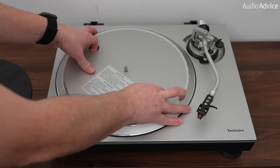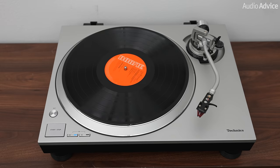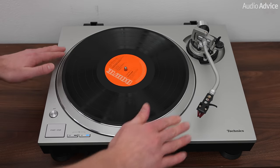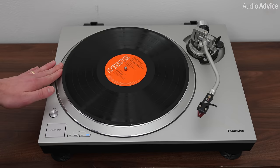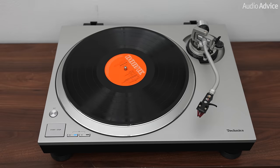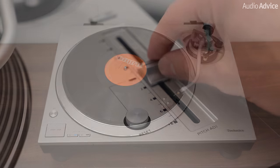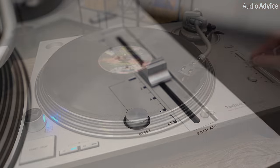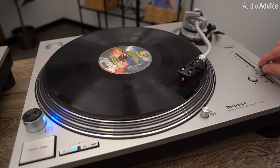With direct drive turntables, the motor is directly under the platter. Direct drive turntables usually get up to speed almost instantly. Also, when you turn off a direct drive turntable, the platter is free spinning with no resistance. These two features make direct drive turntables the choice of DJs around the world. They are able to easily spin the record in either direction without any risk of damage to the turntable motor when it is off. The quick start feature means the music is the right pitch from the first second the stylus hits the record groove. Direct drive tables also give you a speed control, so as a DJ, if you want to change the tempo to blend one song into another with two turntables, it's pretty easy to do so.